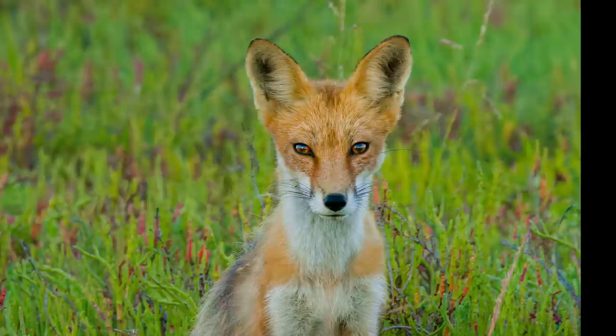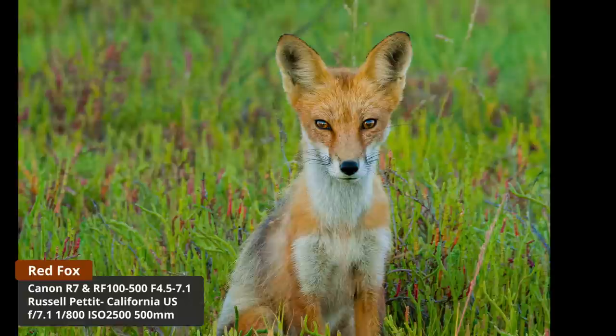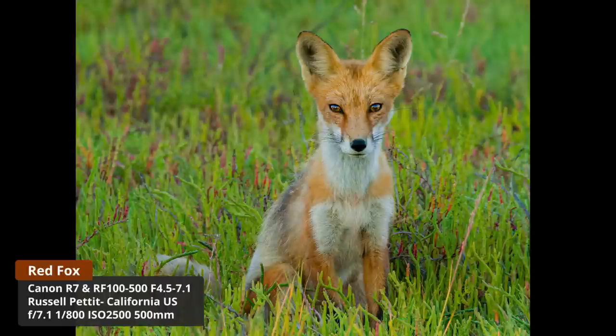A number of members said they've only recently gotten into wildlife photography and found the channel very helpful. Member Russ, relatively new to the hobby, went out into the field and had a red fox come up towards him. He photographed it, and the result is a beautiful portrait with wonderful eye contact and lovely colours. It's these types of shots when starting out that get us hooked and keep us going.